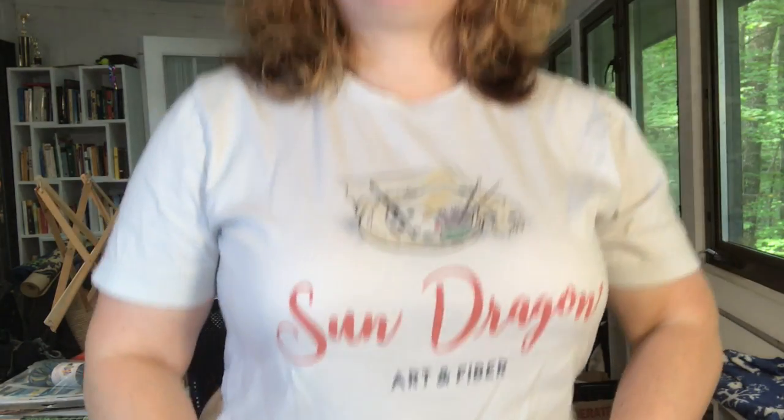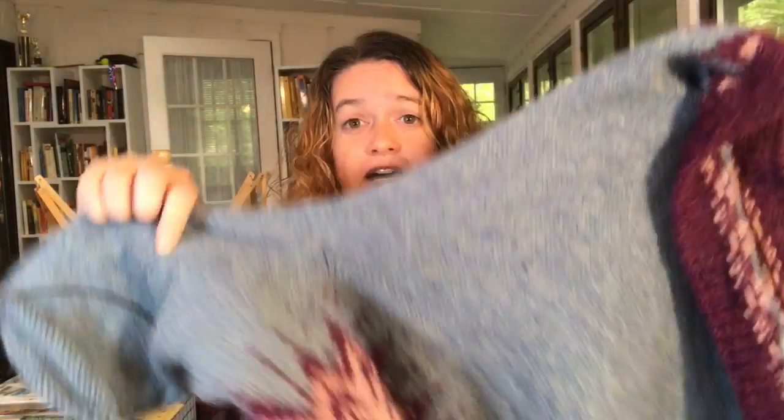Good morning everybody and welcome to another edition of Sun Dragon Tips and Tricks. I'm Rebecca, I am the owner of Sun Dragon Art and Fiber in downtown Brevard, North Carolina. The sweater that I sometimes have back here - who knows if it will ever be finished - is not there right now because I grabbed it to show you a technique today. This is a wonderful colorwork technique, but we're not talking about that today.